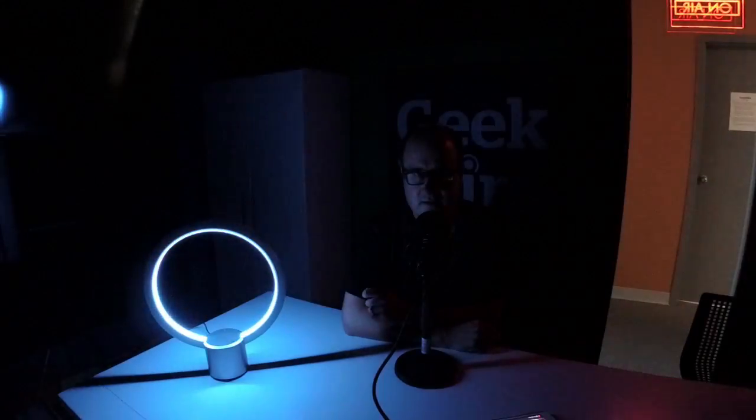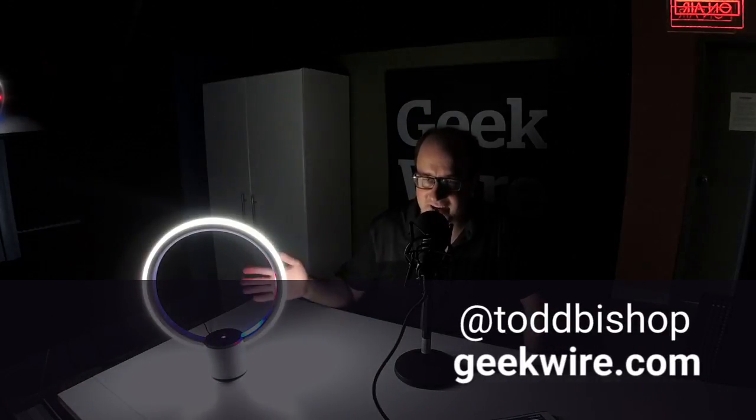Alexa, turn on air. Alexa, turn off wall. Alexa, turn on Sol. Hey everybody, it's Todd Bishop from GeekWire, and as you can see I have a very unusual device here on the table next to me. This is called Sol, as in solar or sun, and it is a new lamp from GE.